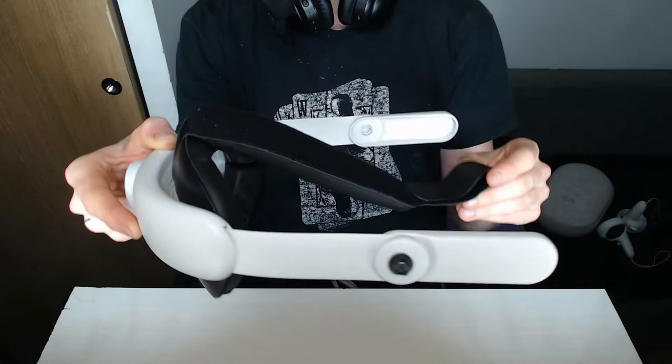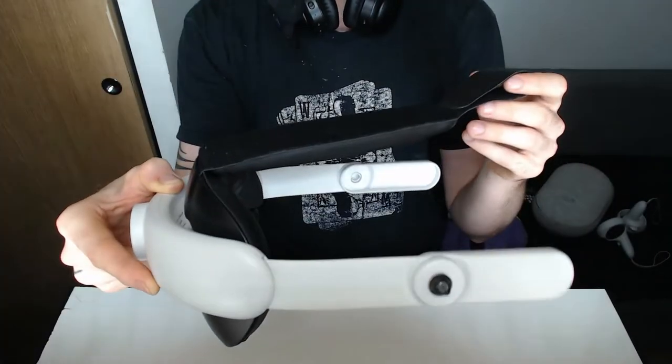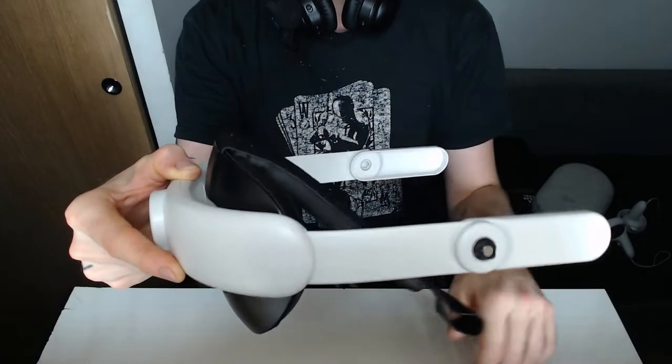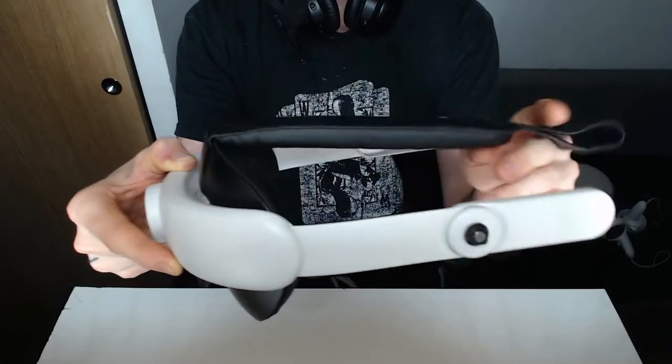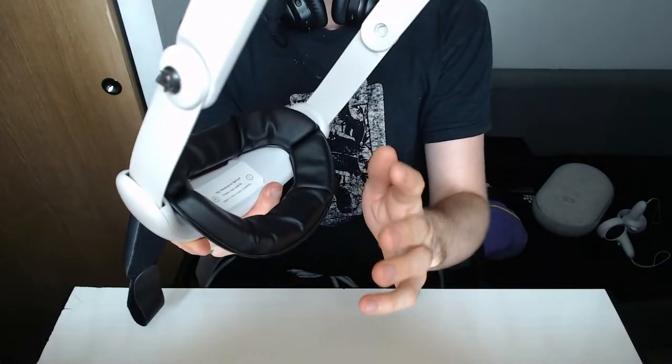Now to this day I've been using the Kiwi Elite Strap, which served me really well. For my head specifically it's a perfect design because I need something on top to kind of lift the pressure from my head that the headset makes, essentially topped with a leather pad on the back of my head, and that really made my experience perfectly comfortable.